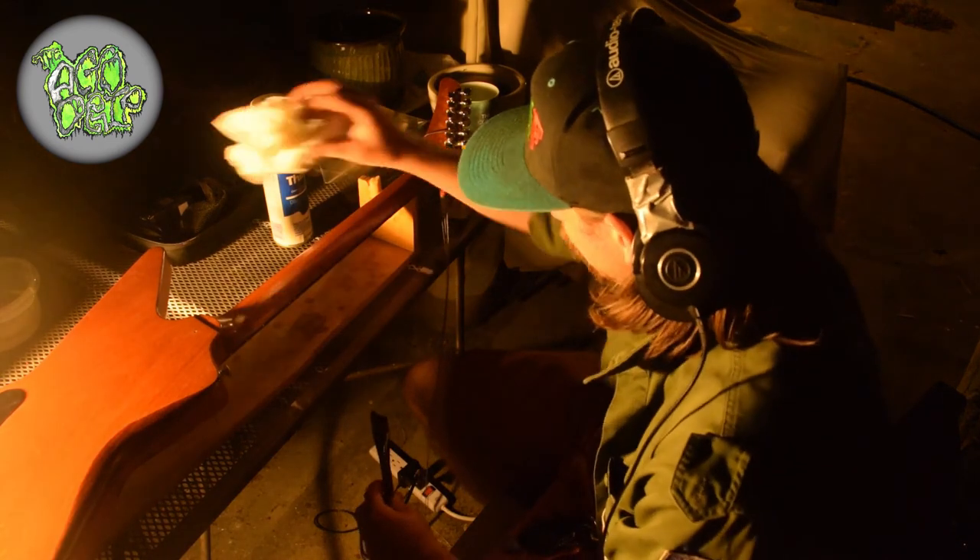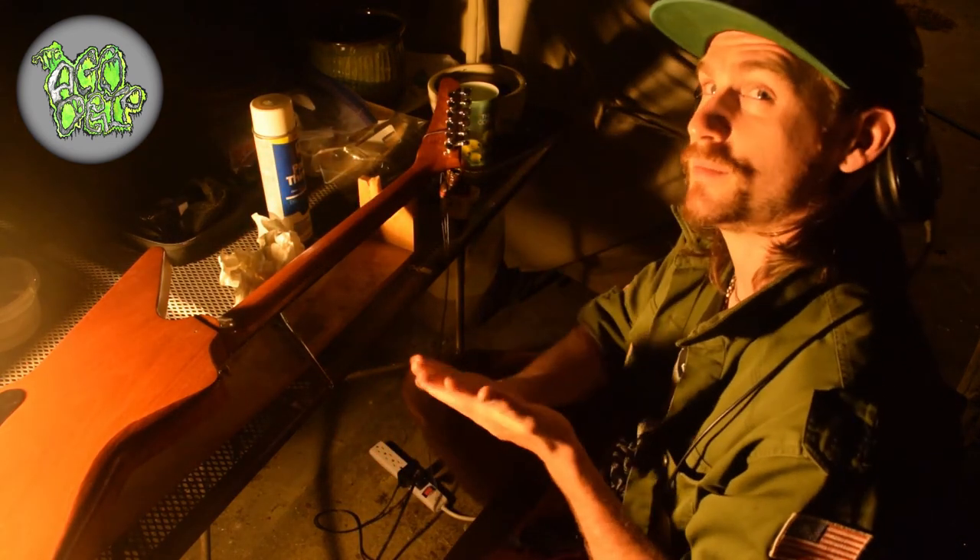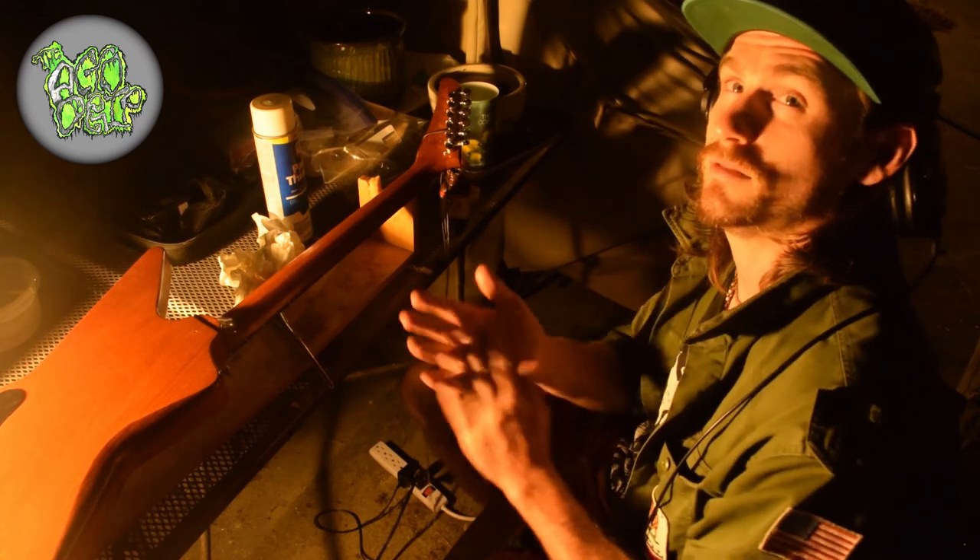Time to clean up. This is the Acid Drip - I'm Keenan Frye and thank you for watching.